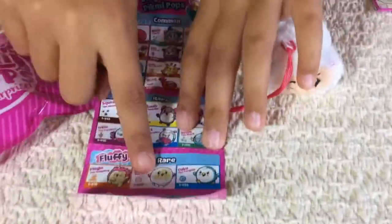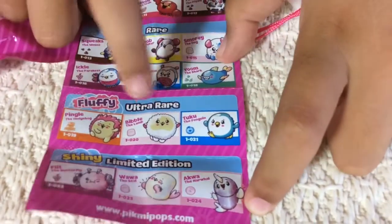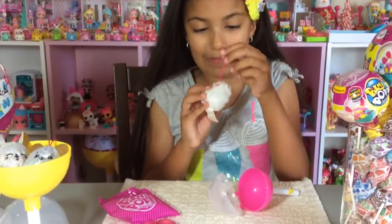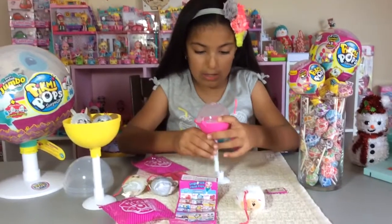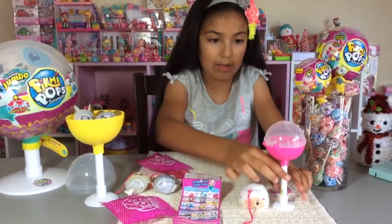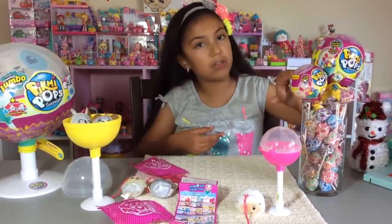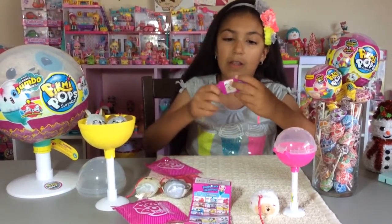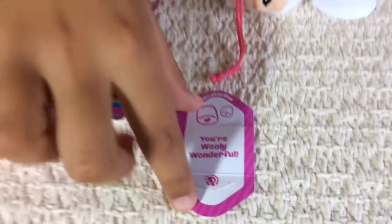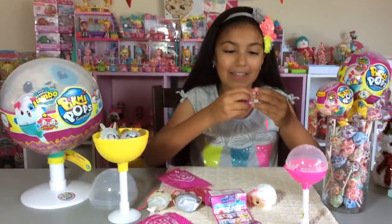Let's open up this little envelope. I hope I get like a limited edition side of this one. Okay, it says: 'You're wooly wonderful.' It's marshmallow scented. You're wooly wonderful - it's so pretty. I can't believe I got another one. Watch your fluffy, it's so fluffy. I just love these Pikmi Pops, they're just so cute.